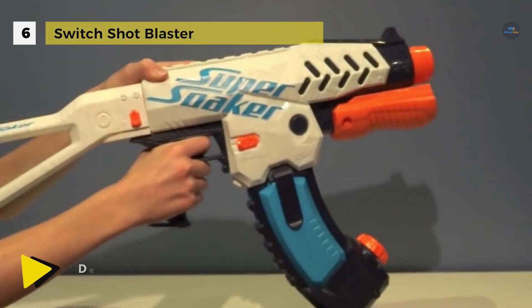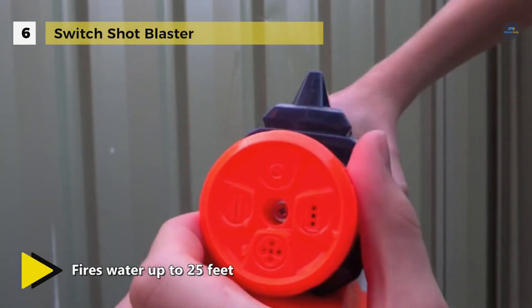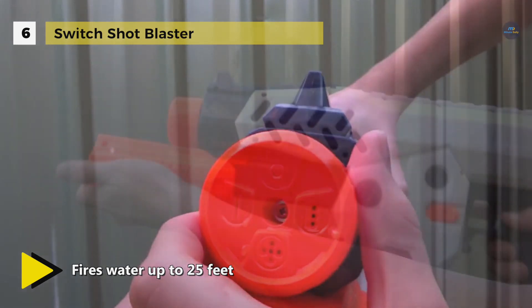You can choose your spray pattern and soak your competition in four different ways. If you want to send three streams of water at them from up to 25 feet away or launch an atomized mist attack, then twist the knob on this versatile blaster to choose triple shot or atomizer.